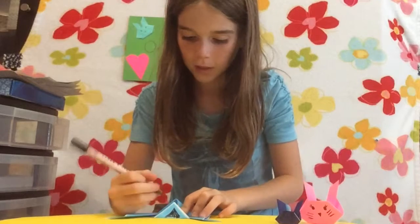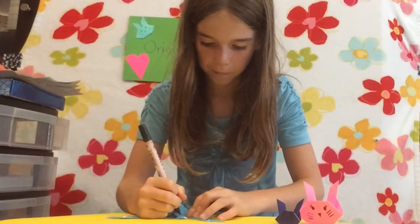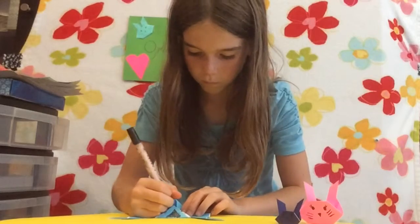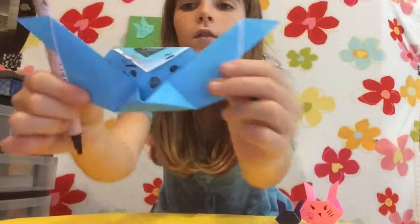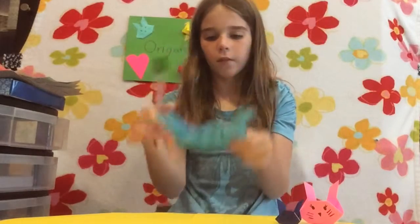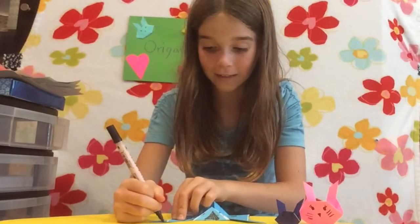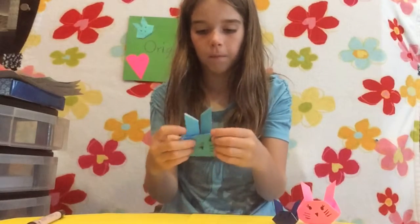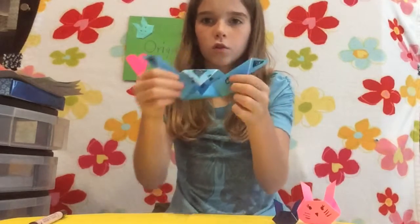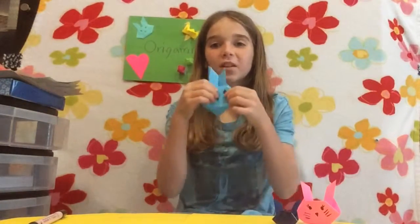It looks super easy. And then you have your little face. I also color in the ears. And so this is my finished bunny. And that's it — you have your own little bunny.